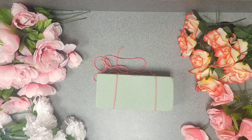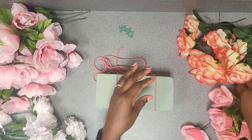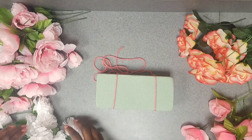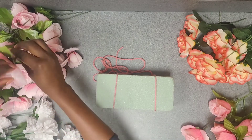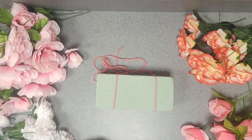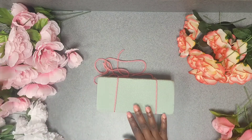Welcome to Soto Creations where we make your imagination a reality. My name is Jufo and today I am going to show you how I put together this beautiful floral arrangement for the backdrop. My previous video had a balloon garland that I made for this same event, and you can go back and watch that if you're interested in making the whole setup.